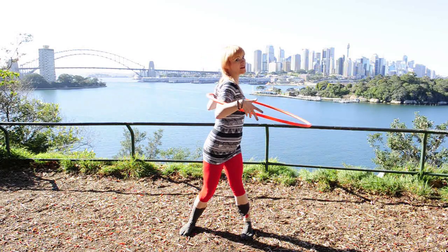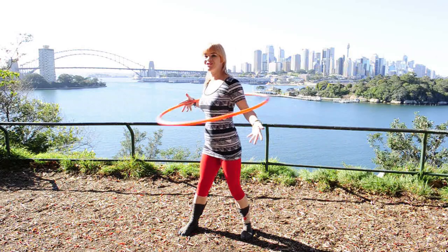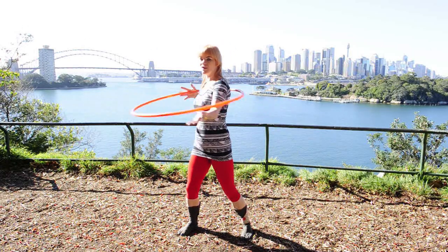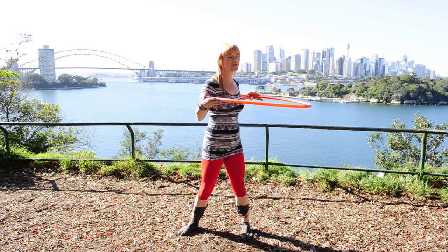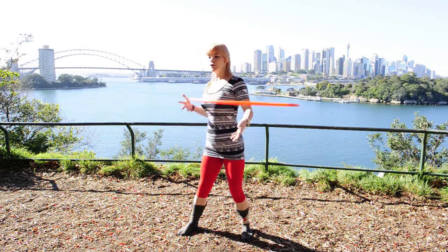Swing with it and catch it, and you might even like to try the opposite direction in preparation to bring the hoop onto the chest. For now what we're looking for is just that contact at the center of the chest — close your eyes, count it, feel it, and move with it.